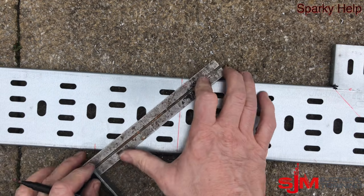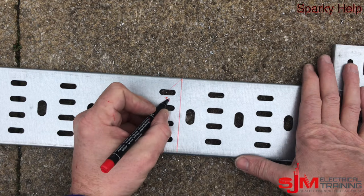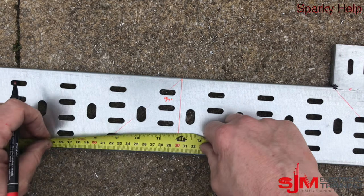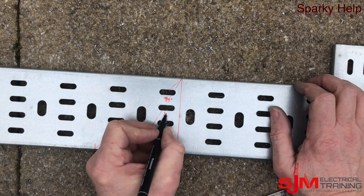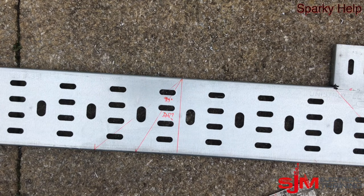If you didn't have a set square or it was too big for your square, you could just draw diagonals, cut that out and that would make a 90. The assumption, therefore, would be that if you did half of that and did those lines there, that would give you a 45. This would be incorrect — this gives you over 45 degrees.